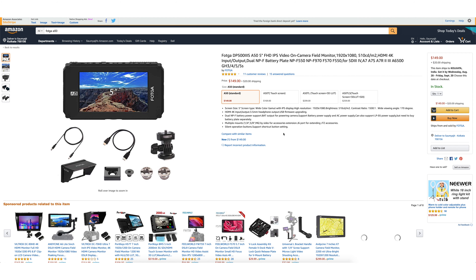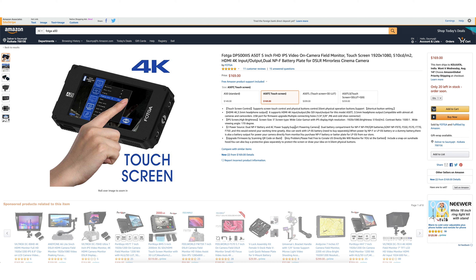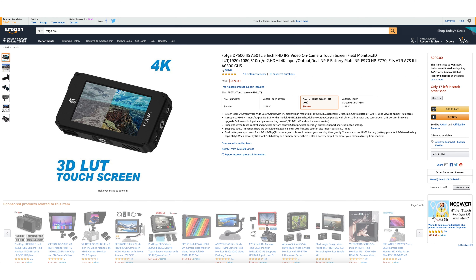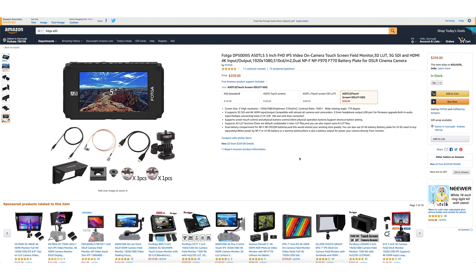This monitor starts at $150, but like other monitors it has various models. The first is the A50, the basic version at $150. By spending $20 more you get a touchscreen. The next model adds 3D LUTs and extra features. The last model has SDI input and output.